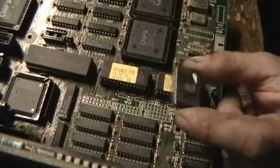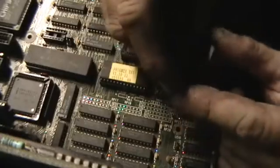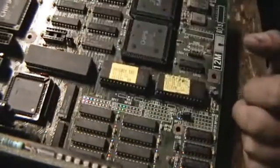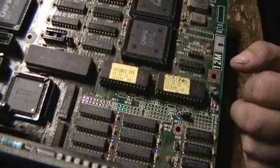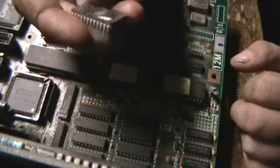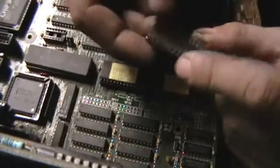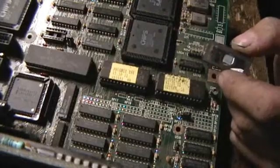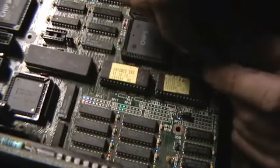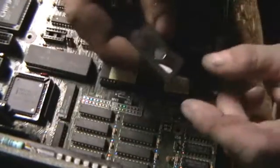Hello. Today I'm going to be discussing EPROMs in relation to older motherboards and computers. One of the problems that people have who deal with older radio and electronic equipment is you've often got to keep older computers around to be able to program and use the older radios, because newer computers will not run the programs properly or communicate with the radios fast enough. So generally you have to keep around old computers and motherboards to run the software and program the older equipment. But one of the problems you'll run into with older computer equipment is EPROM rot or EPROM degradation.